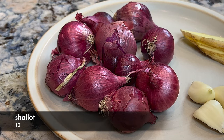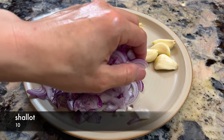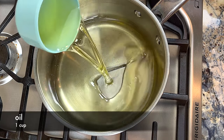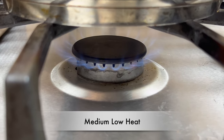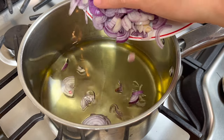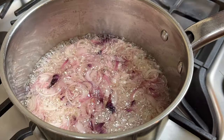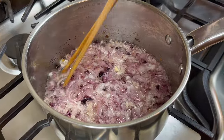Prepare some shallots by removing the skin and chopping them. We will use them to make fried shallots. Using 1 cup of oil, we will slowly deep-fry the shallots over medium-low heat. Add the shallots when the oil is cold. Let the shallots deep-fry slowly — you will see the bubbles change from large to small as the moisture in the shallots evaporates.